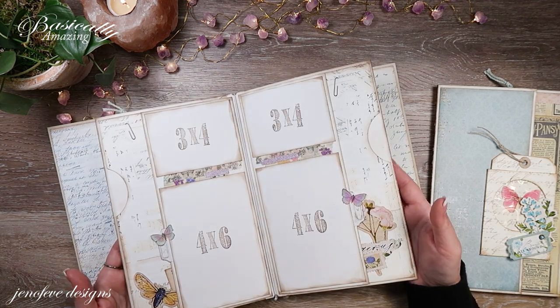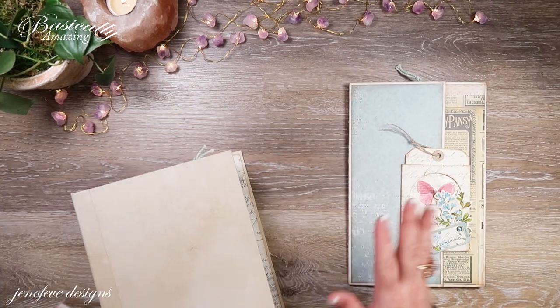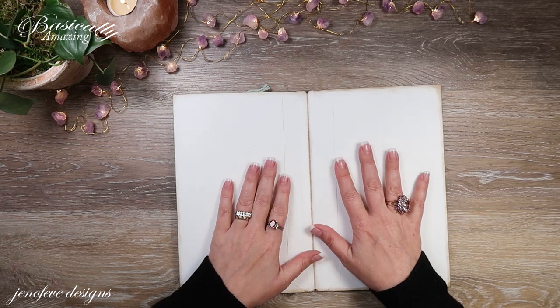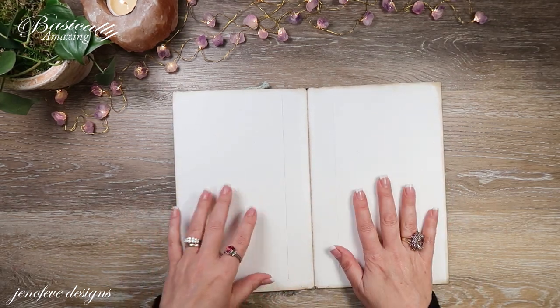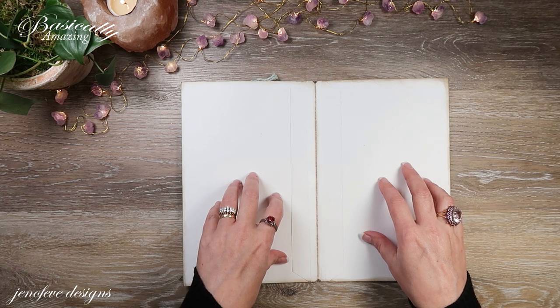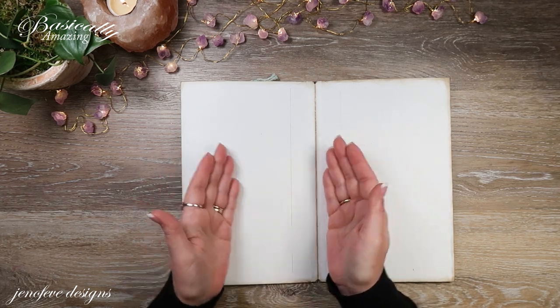We're going to be doing the inside, the in-between part of this signature page setup — that's this part right here and this is a B-size album. The main base page here is the B-size. What's going to be fun about what we're going to do today is it's going to be super easy, but we're going to use the mat as part of the interactive part — it's going to have a pocket and a flip.